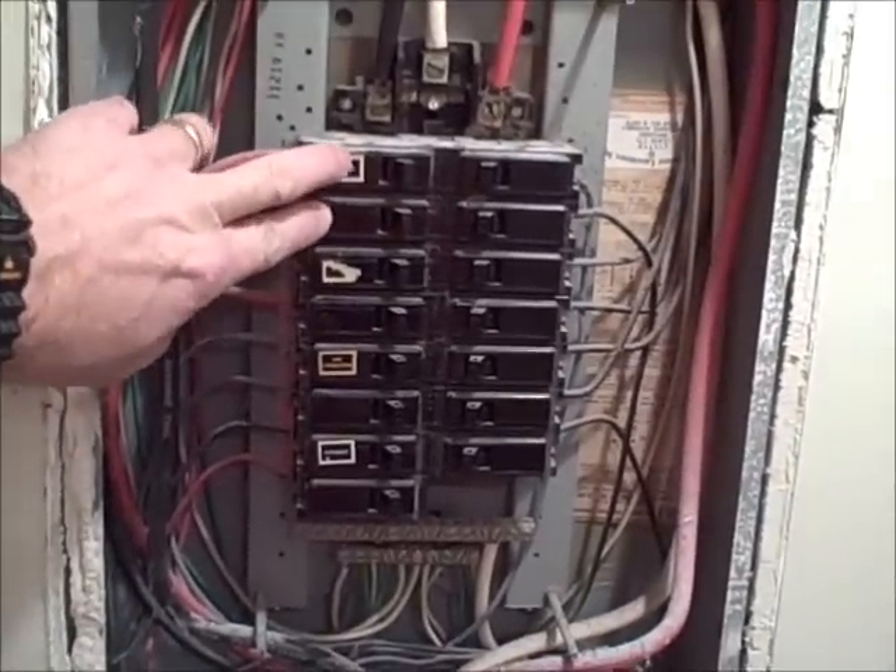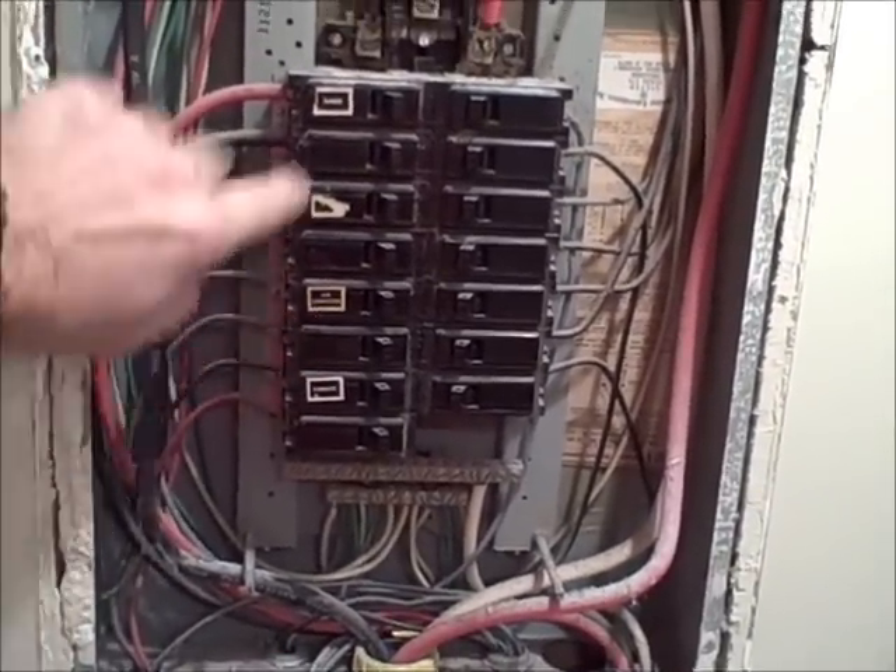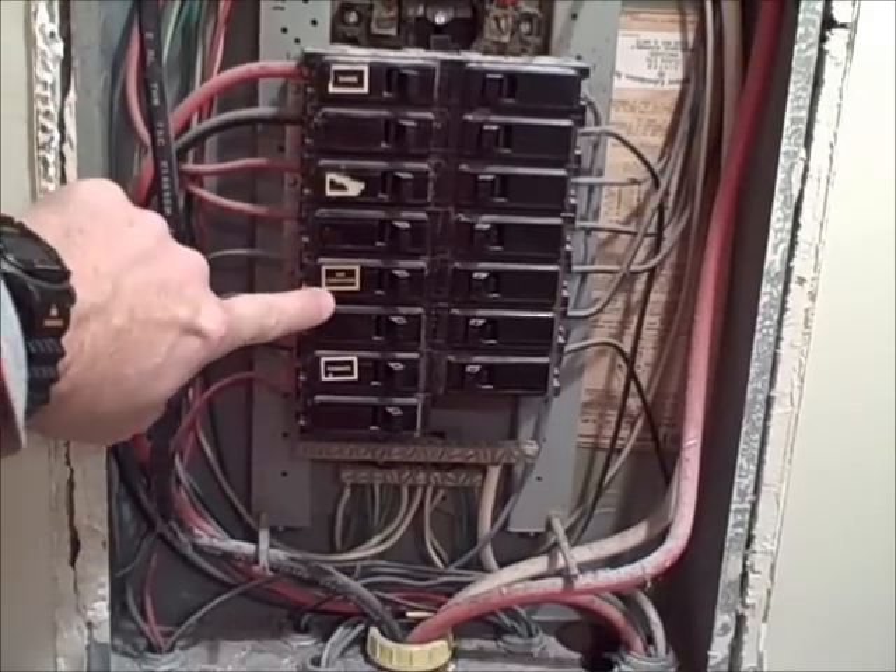These top breakers here are 220 breakers. We have one here, a 220 breaker here, and one here — the range, the dryer, and the air conditioner.